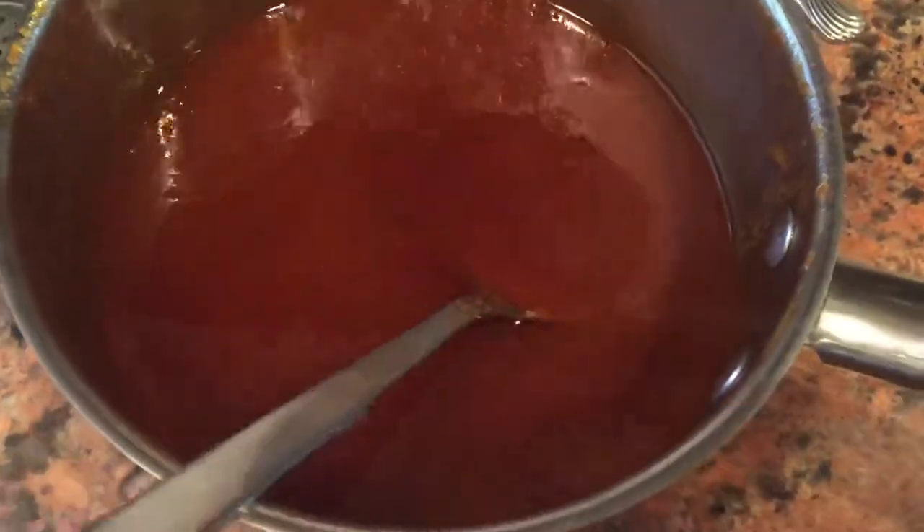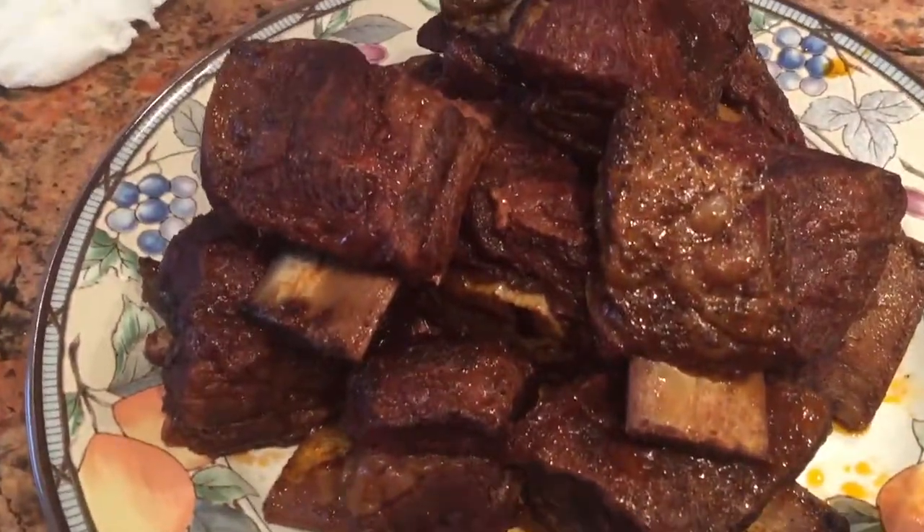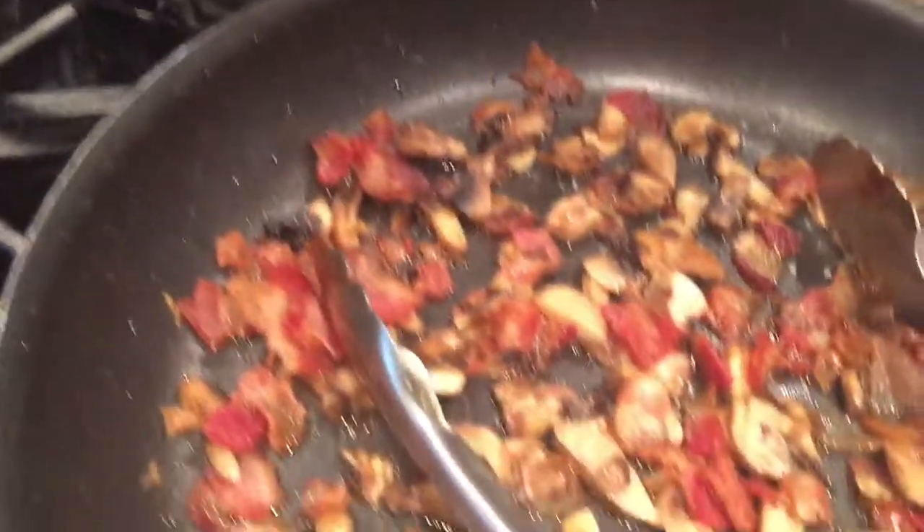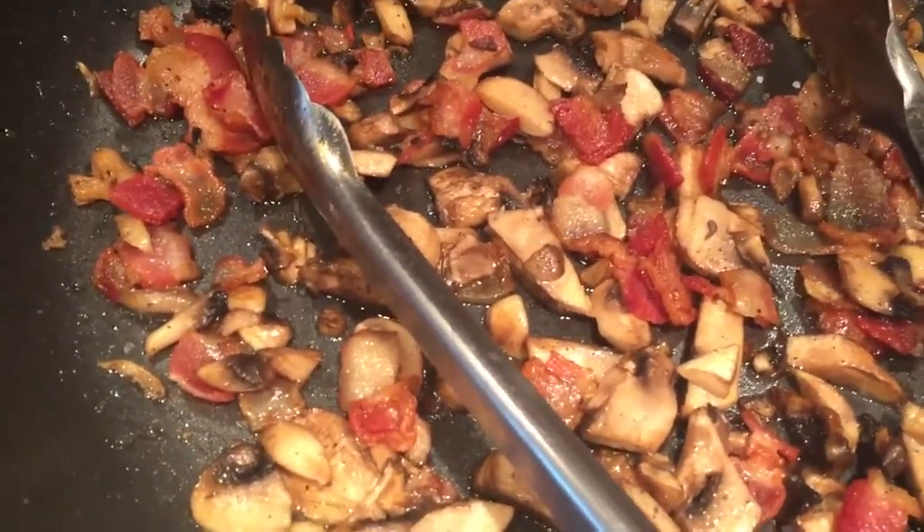There you have it. We're gonna lay that right over this here. I promise you it is gonna be delicious. But first we've got to get this going because that's gonna go on top of that.